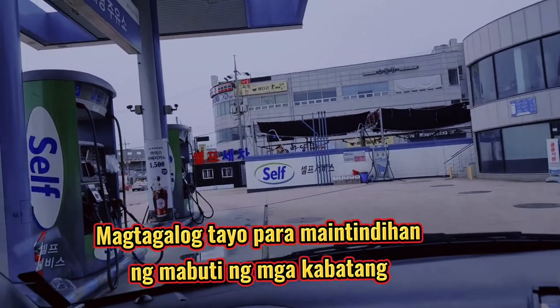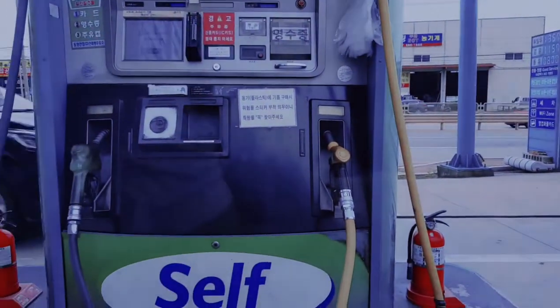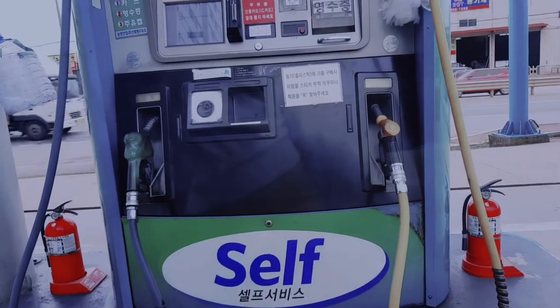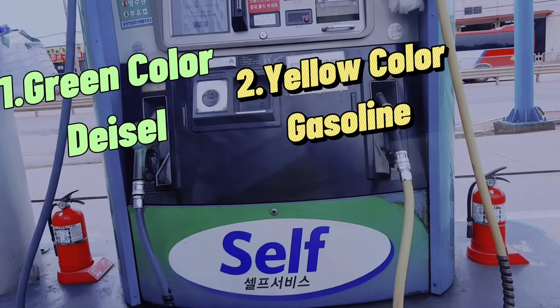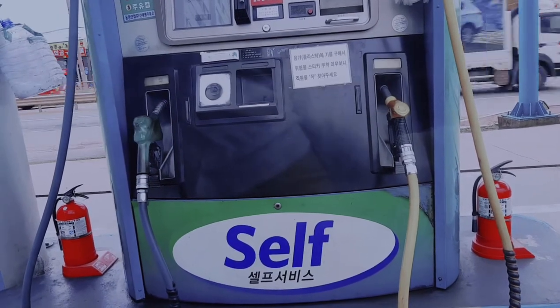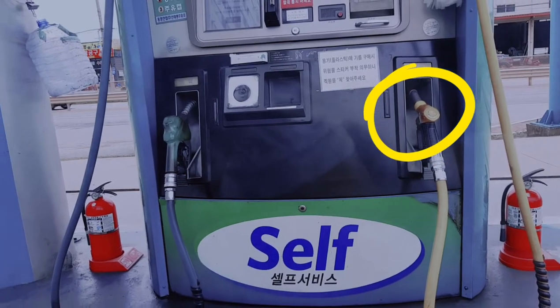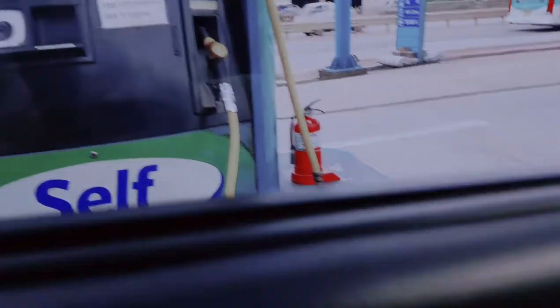My gas is gasoline, mga kabatang. There are two kinds — may dalawang klase dyan. One is blue and one is yellow. Please keep that in mind: if you need gas, you have to use yellow. The green one is diesel, so we need yellow. Okay.